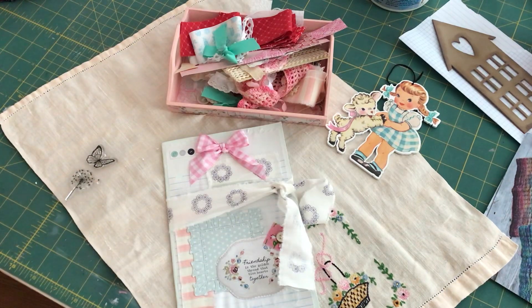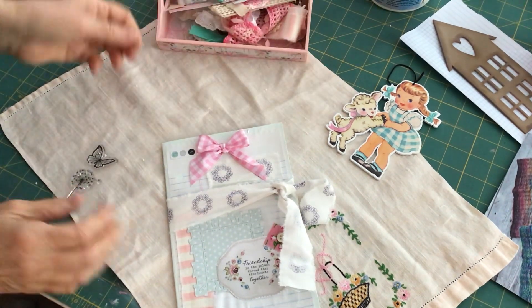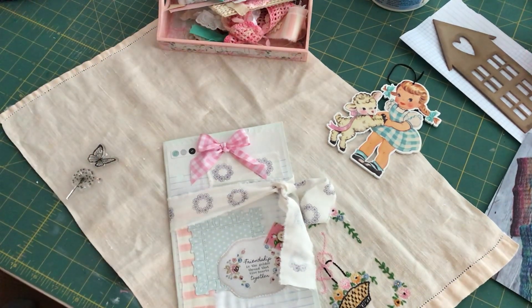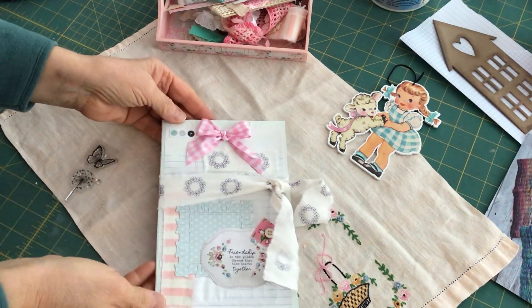Welcome back to Crafting a Country Life. I'm going to share a quick project that I worked on this morning and I'm going to post this to Saturday Morning Makes. I was busy over the weekend and I didn't get a chance to post on Jill Norwood's Saturday Morning Makes, but I'm going to post this today even though it's Tuesday.